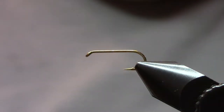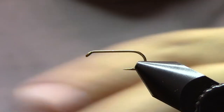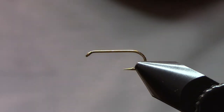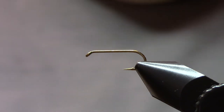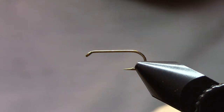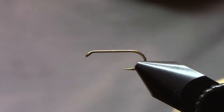We're going to be tying a pheasant tail nymph. This is a fly that was originally designed by Frank Sawyer in the 1950s, and he designed it to mimic the blue-winged olive nymphs that were common on the chalk streams he fished in England. Here in the U.S., we tie it a little bit differently than Frank Sawyer did, but it remains a really fantastic mayfly nymph imitation — not just for blue-winged olives, but for mayflies in general.